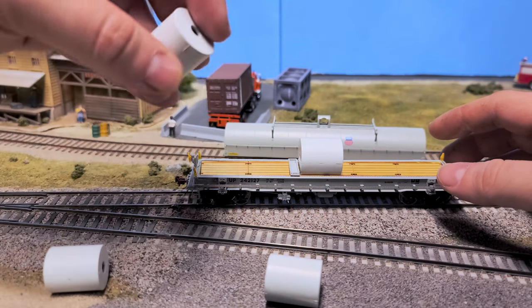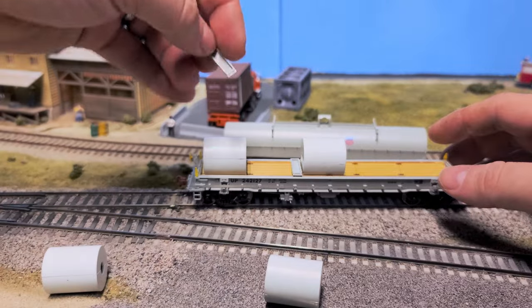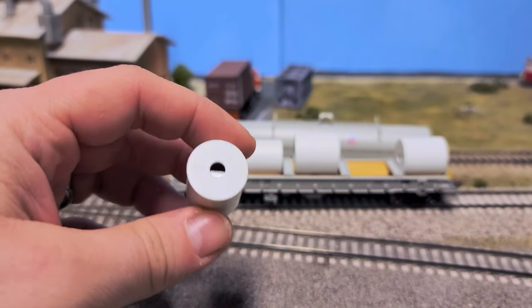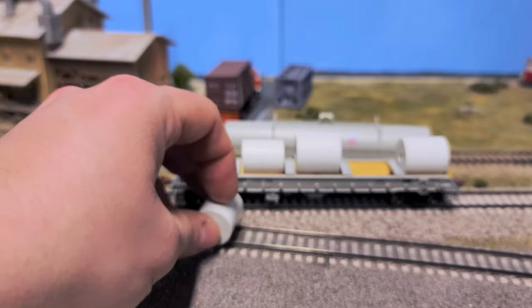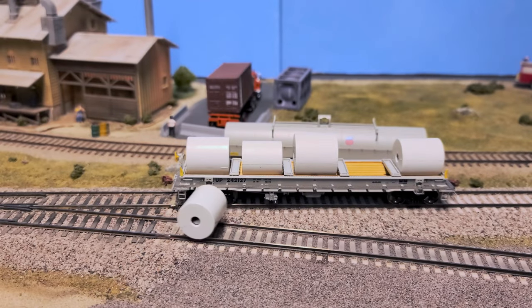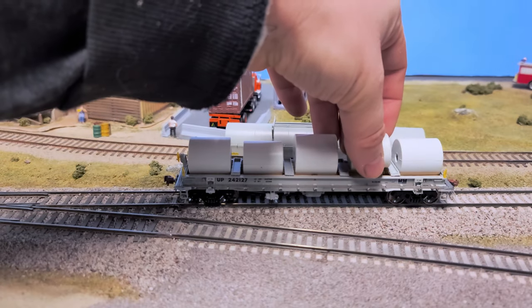Before I put this last one into place, you'll notice that the load is actually the weight for the car. If you don't run the load, the car rolls back and forth and finds the downside. Running without the load it's 1.66 ounces empty. Without the big center load it's 2.93 ounces. And if you run it with the full load it's 4.23 ounces, which I believe is pretty close to NMRA standards. However, without the load and without the large load, you're quite a bit under.